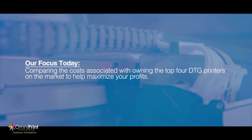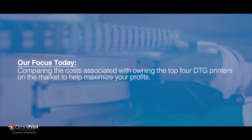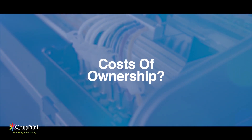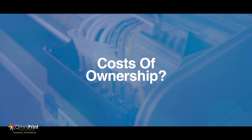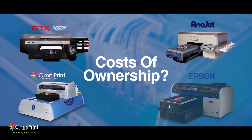Our focus today will be on comparing the costs associated with owning the top four DTG printers on the market in order to help maximize your profits. We're going to compare pricing, production, and maintenance costs between four of the major DTG printer manufacturers: Omniprint's Freejet, Anajet's RI-3000, Brother's GTX, and Epson's F2100.